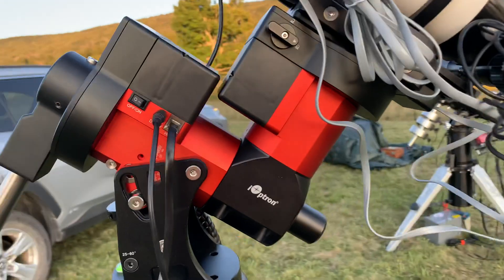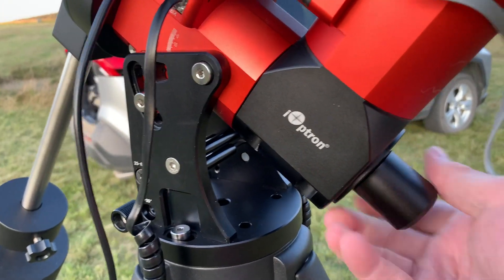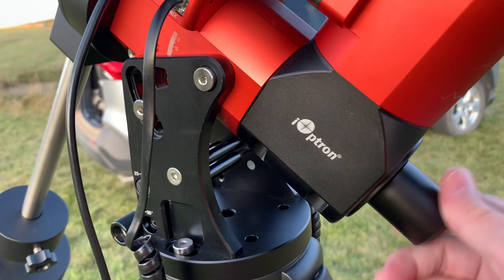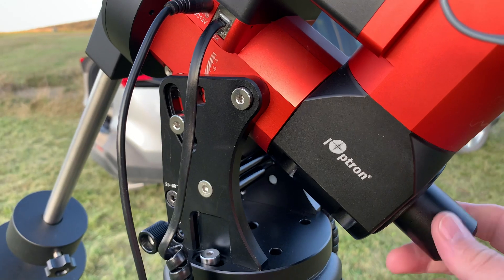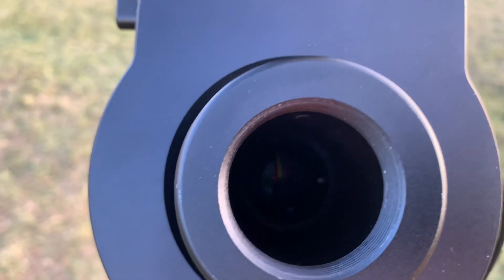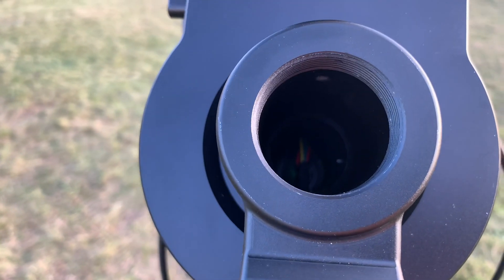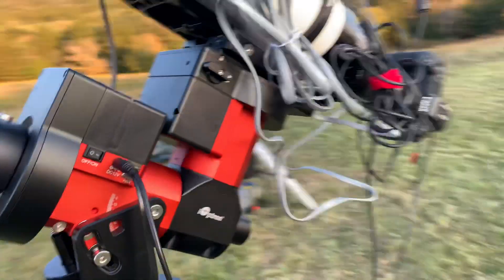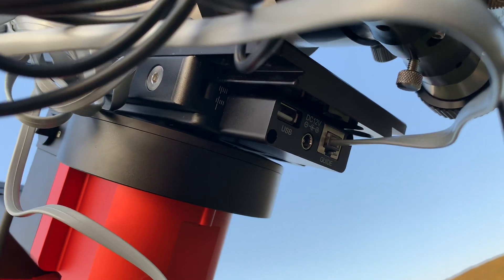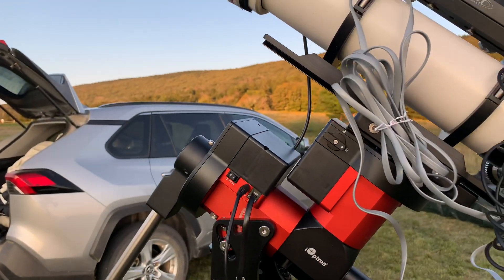I did convert this to the visual polar scope. While it seems to work, it is compromised because when you take the electronic polar scope out, there is a set of wires that connects to the declination electronics. Those wires will split Polaris — it makes it two lobes so you don't have a pinpoint.